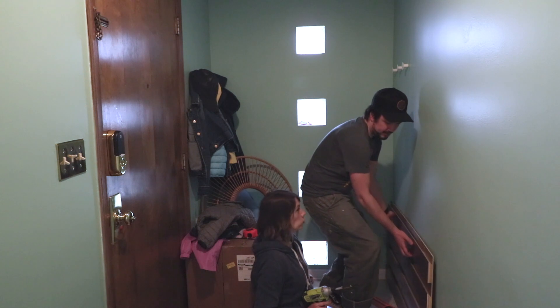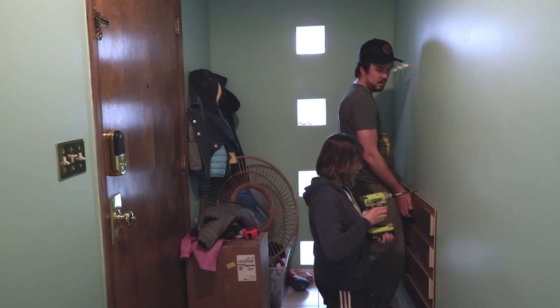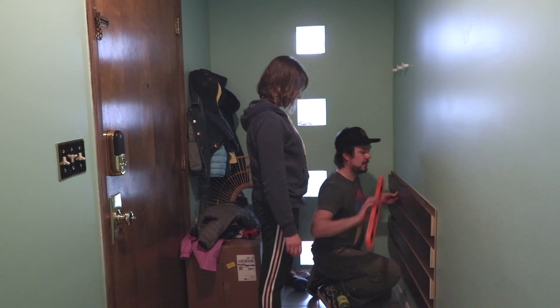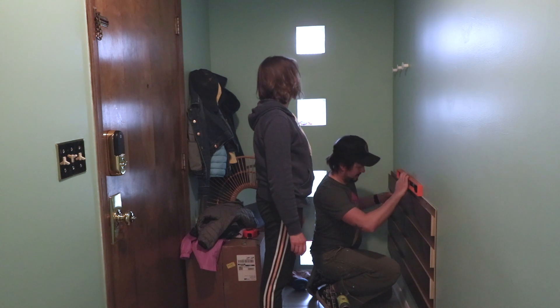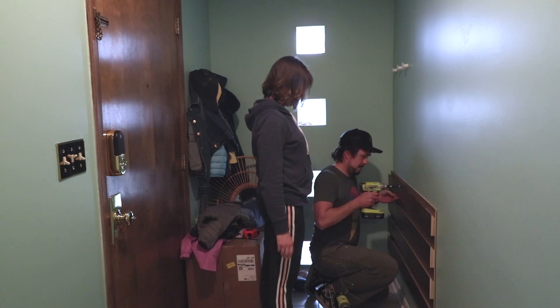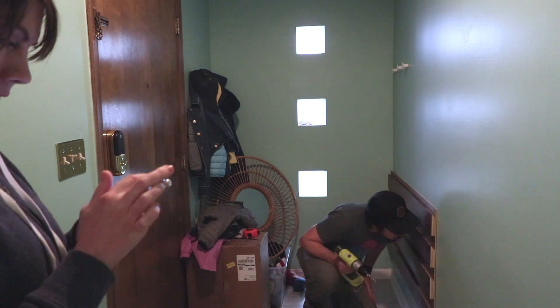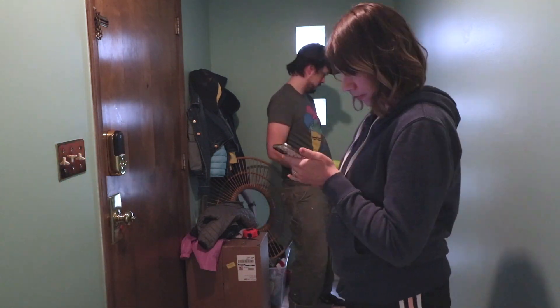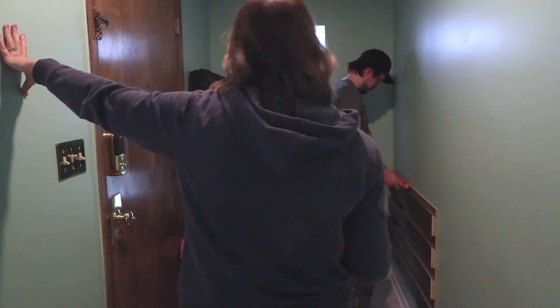Here it is in the entryway, us getting it on the wall. I had pre-drilled some holes in here where the studs were on the wall — I had some great footage of that, but it was basically pitch black. As I held this up and leveled it, Carrie helped me get some starter screws in, and she just continued to be a huge help as I got this up there. I don't think I could have done it without her.